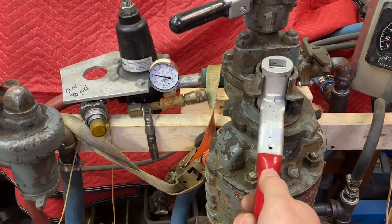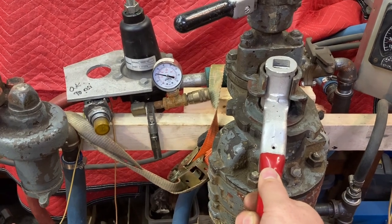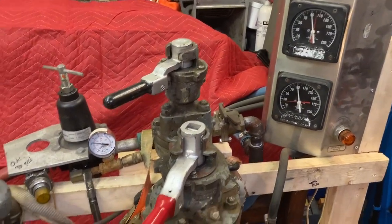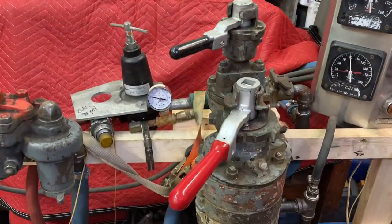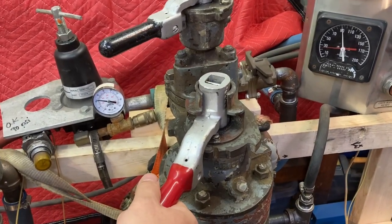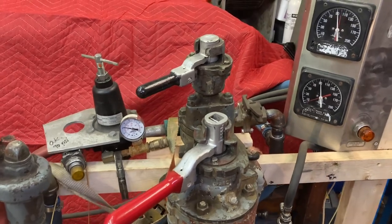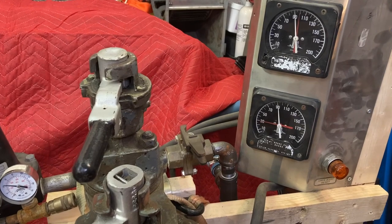You can go to holding, which is the first notch to the left here. What it does is release your train brakes but leave your locomotive applied without the use of the independent. So now it's in holding. If you want to put it into running, that will release and charge the system. If you want to just put the locomotive brakes on, grab the independent and you have independent brakes.